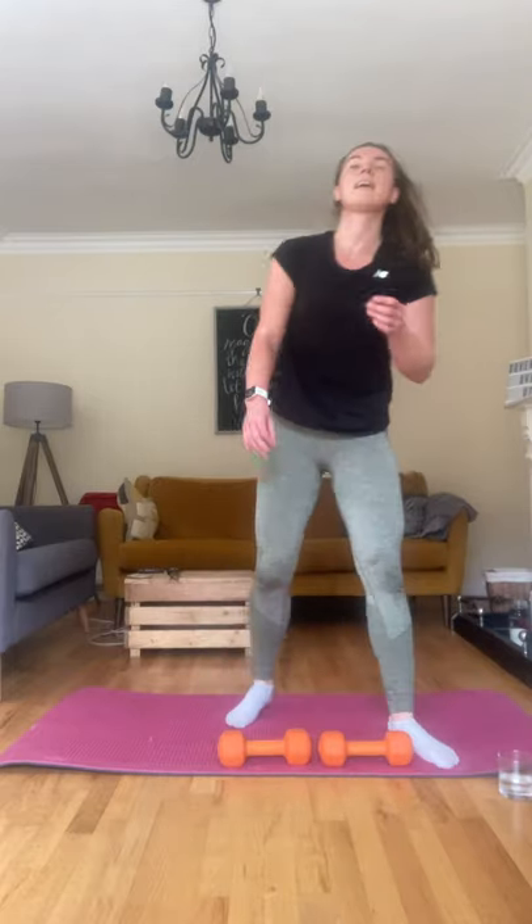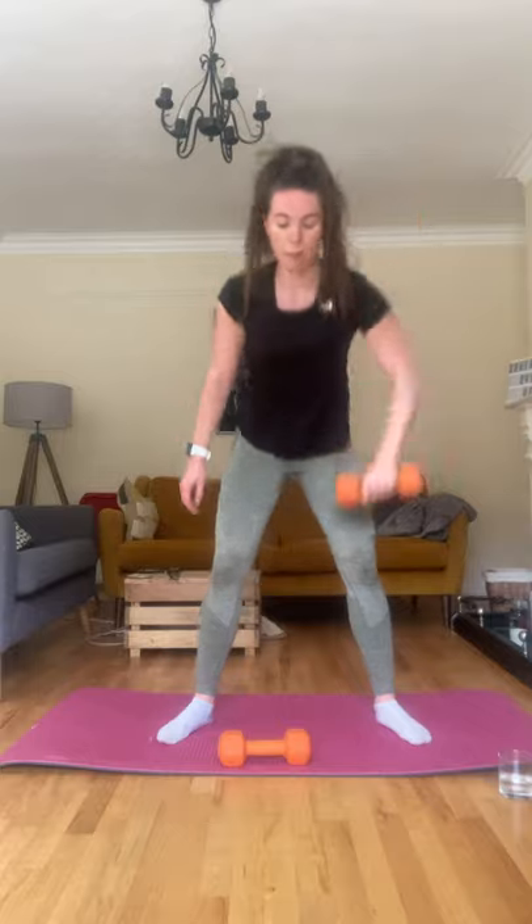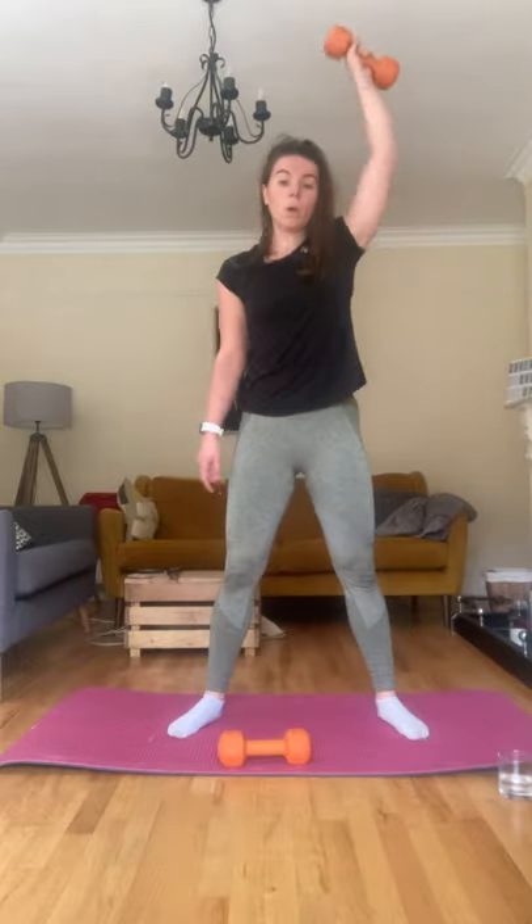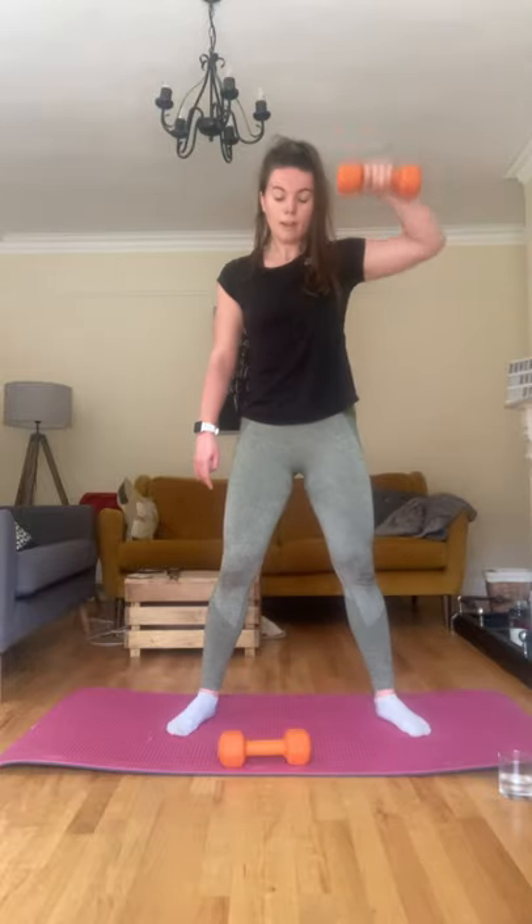Ready for those snatches — my hair's everywhere, okay. Ready for those snatches, three, two, and one, let's go. Push it up, come on, bend and push up. Five. Good, other side.